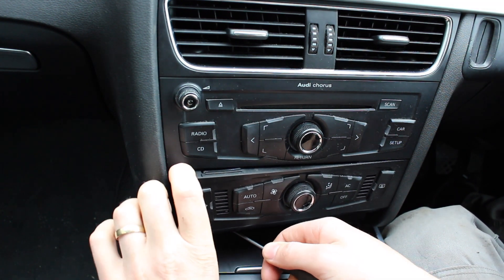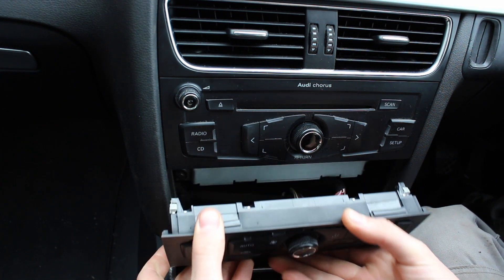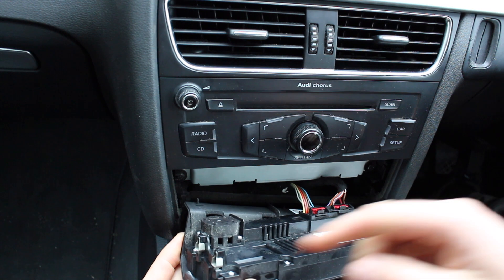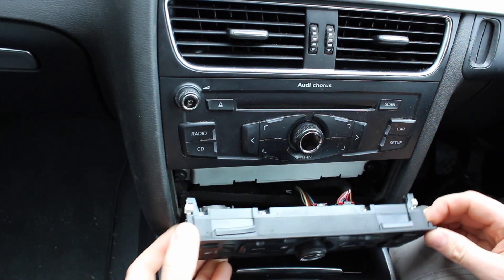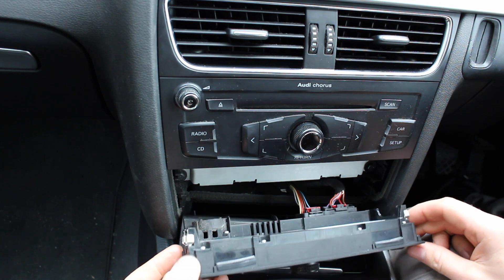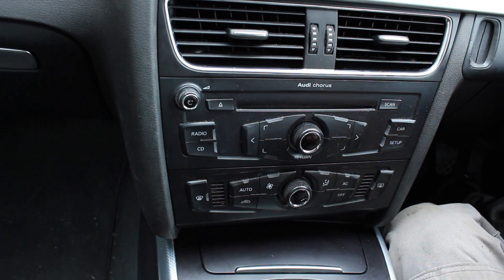This releases one side and we can then pull it with our hands to unclip it. There are four clips underneath the back of the module that hold it into the dash. To put it back in, simply push it in until it clicks.